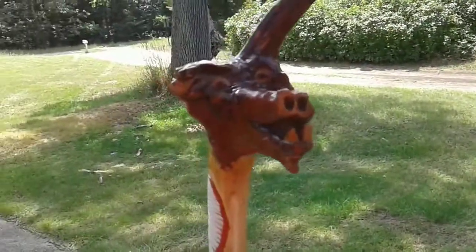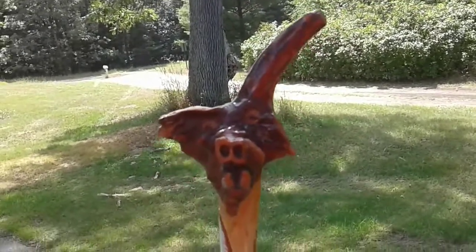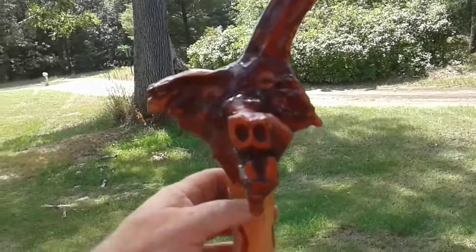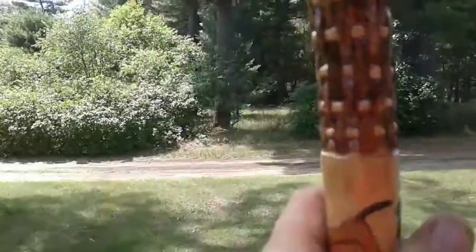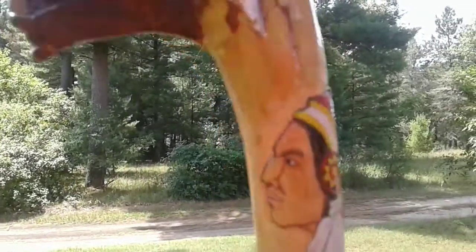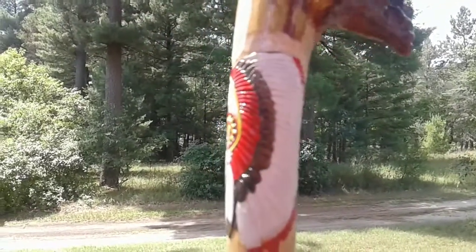A friend of mine had this walking stick — I did not carve the top, it came that way. The stick's name is Loopy, and he got it from a friend who gave it to him. It's supposed to have been an Indian guy's. This is Chief Buffalo Hump, which I carved into the stick.